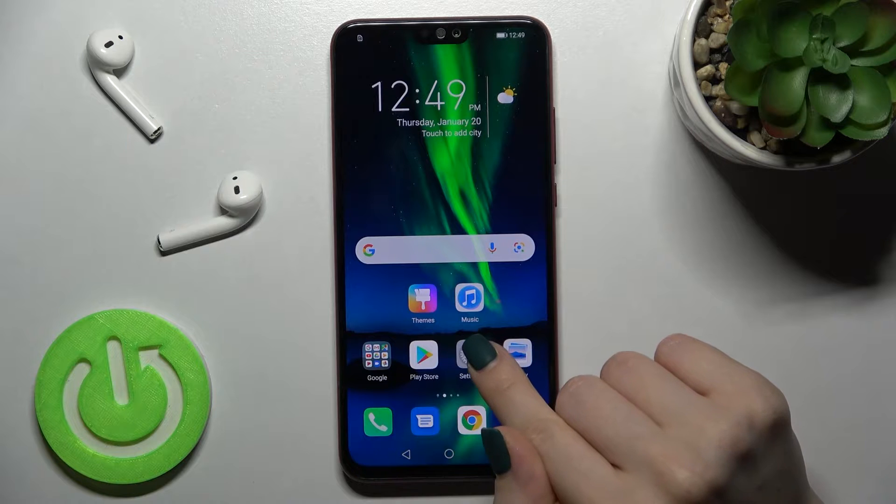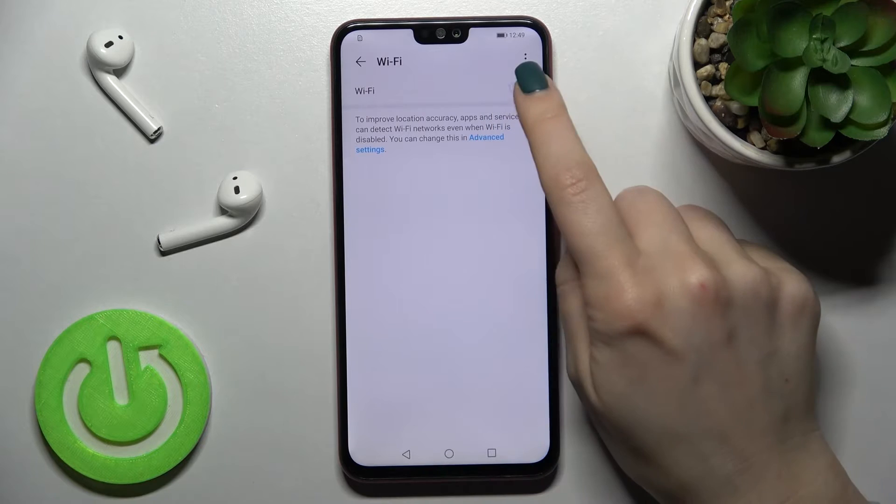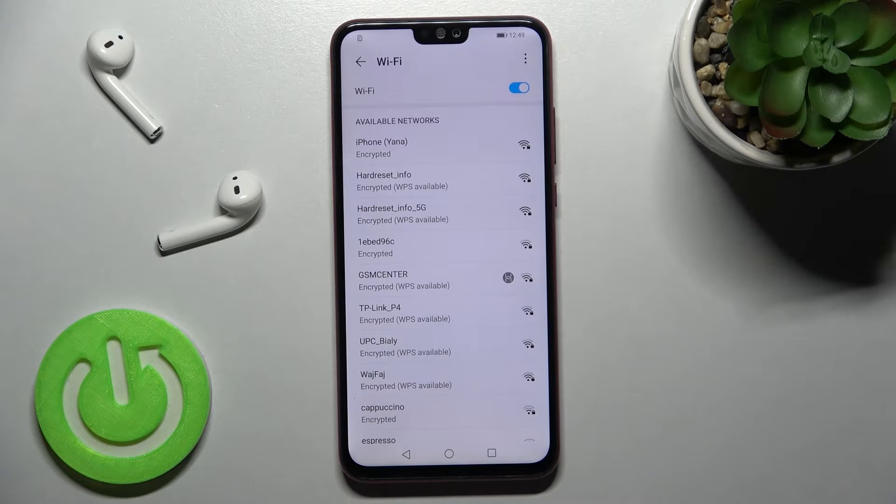We also have a second way to do that. First, go into the Settings app, then tap on the Wi-Fi section. Tap on the switcher to activate Wi-Fi on your device.